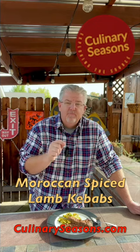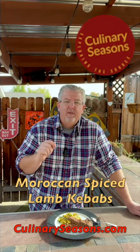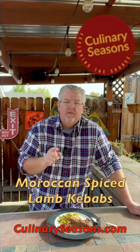You're gonna love it and I really recommend trying this. The recipe is on the website at culinaryseasons.com. Don't forget to follow, like, and subscribe at Culinary Seasons on Facebook, YouTube, Instagram, and now on Pinterest.